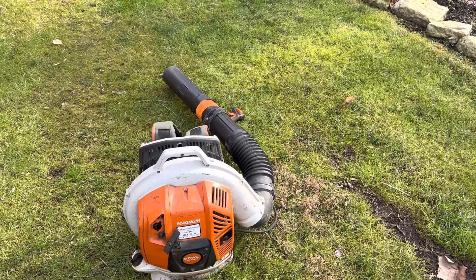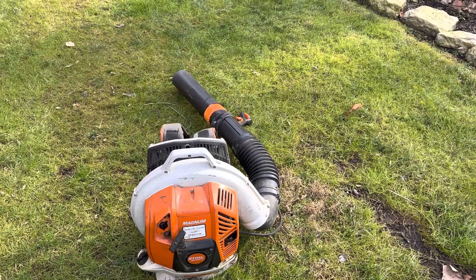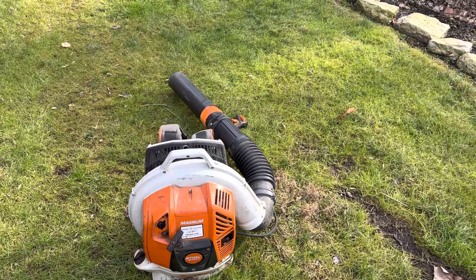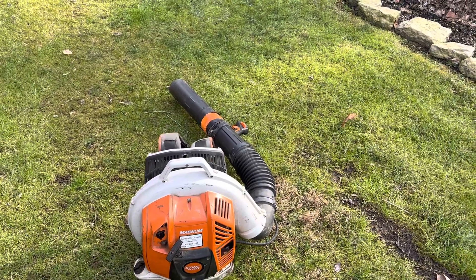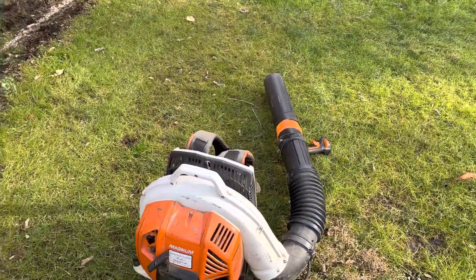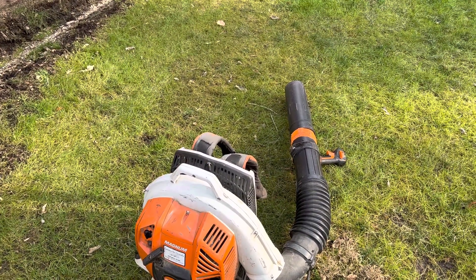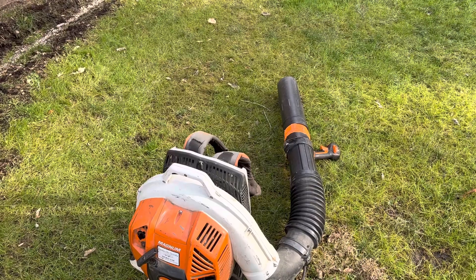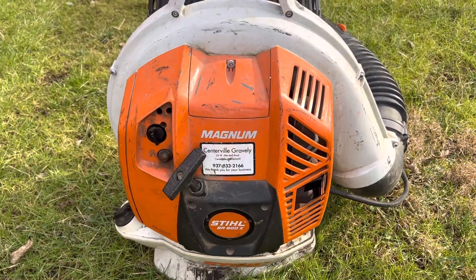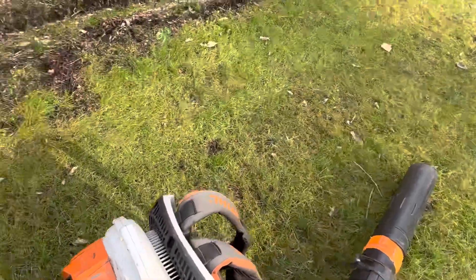That's my two cents on the Stihl — I like it, the fit and finish is great, the power is very good. Not so crazy about the valves, but it's a good unit and I would not hesitate to buy another one. I bought mine at Centerville Gravely here in Ohio.